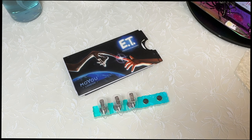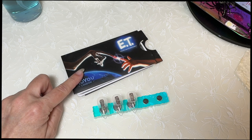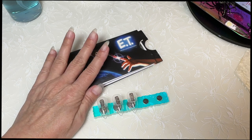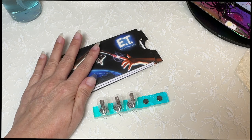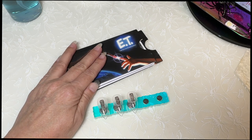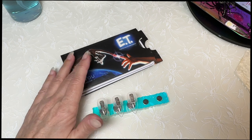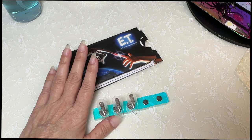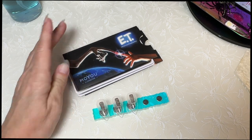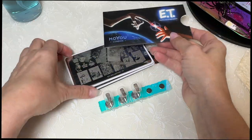Hi, welcome to my channel, it's Danelle. We're back with the MoYou London ABC series - we are on the letter E, and this is the last one of the E series, so this is ET. I do have an entire video on these plates because somebody commented they had issues with them. These are some of the hardest plates I've ever worked with, so I am going to do minimal.